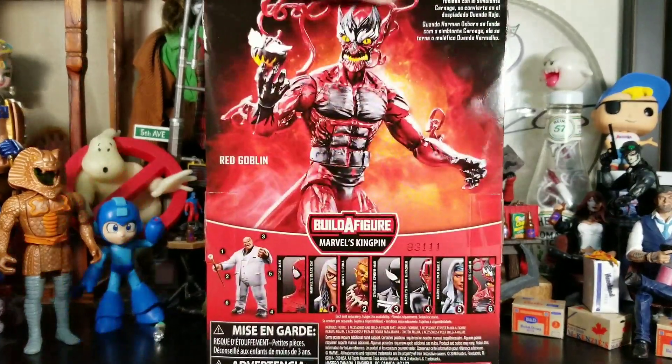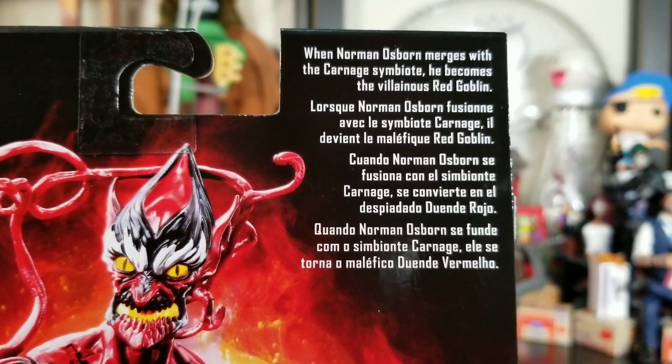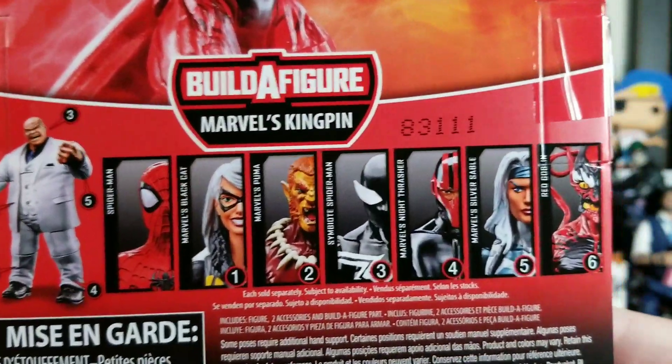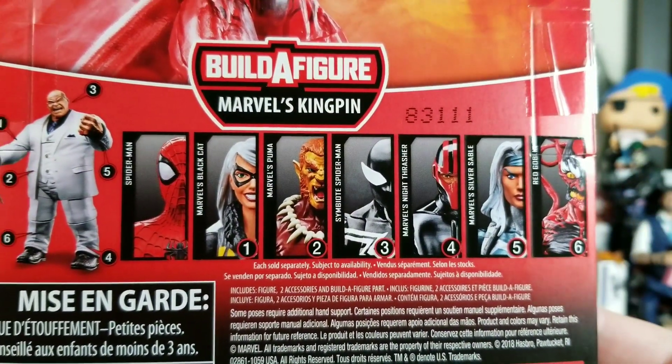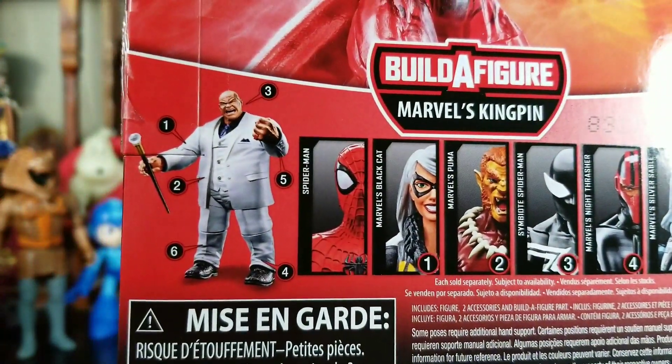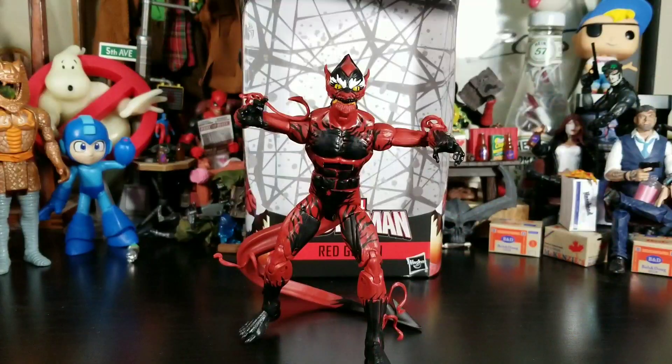We got the figure in some generic pose and we do have a little bit of a read-up. You need to collect at least six of these figures — and leave that six-armed Spider-Man in the trash — to build this amazing Build-a-Figure. Let's get Red Goblin out of his package.